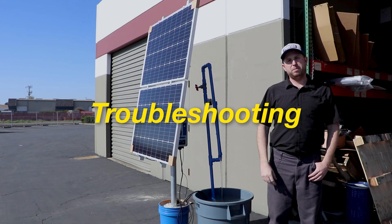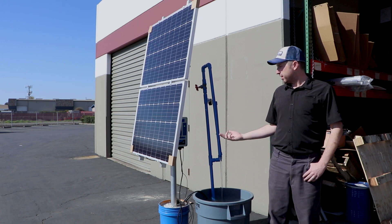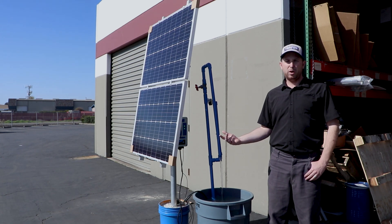Whether you just set up your solar pump or it's been operating for a while and it's not producing as much water as you want, or none at all, today we're going to go through the troubleshooting steps to make sure you get your pump up and running and producing as much water as it should.